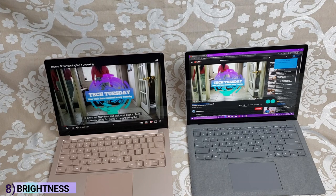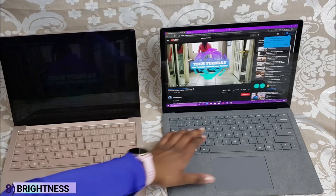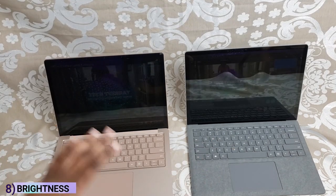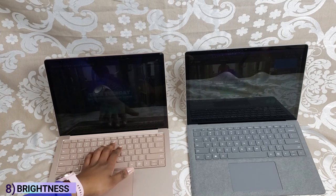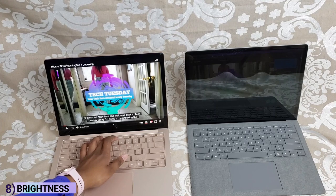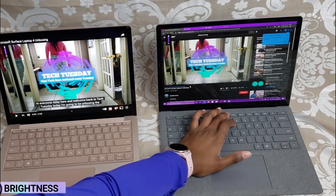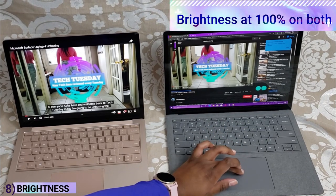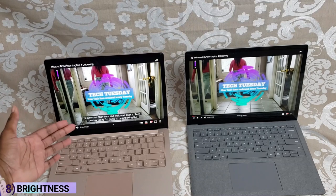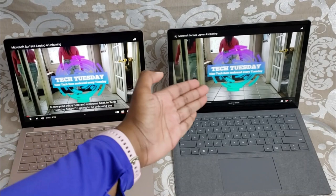Now I'm going to show you the differences in brightness. I'll turn both all the way down — you can hardly see the screen on either. Then turning them all the way up, the Surface Laptop 3 is actually brighter than the Surface Laptop 4. I'm surprised about that — it's noticeably brighter.